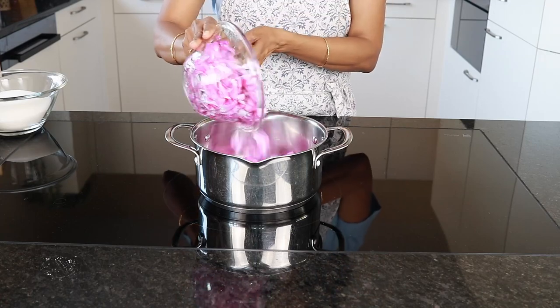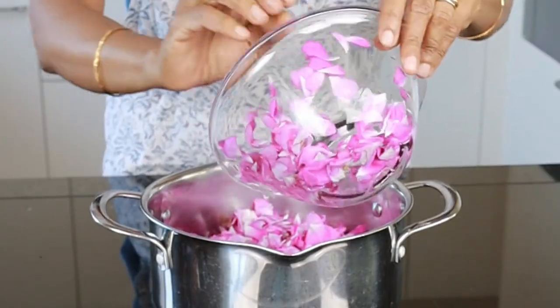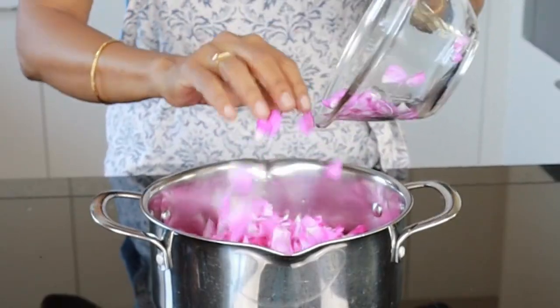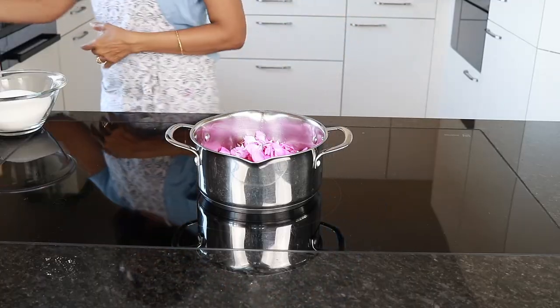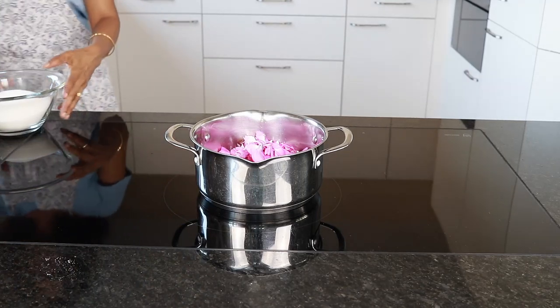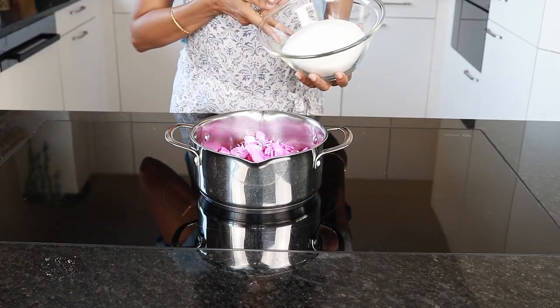Set it in the refrigerator for about 24 hours so all the flavors from the rose can seep in. The next day you can strain it and store it in sterilized glass jars. We have a couple of rose bushes — one of them is really very productive and we get a lot of roses. I have also made a rose petal jam and I will link that recipe video below in the description box.